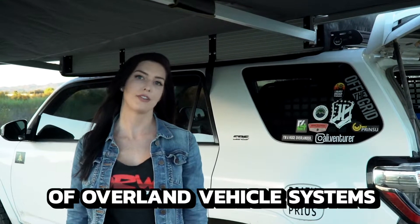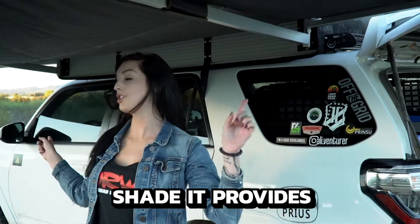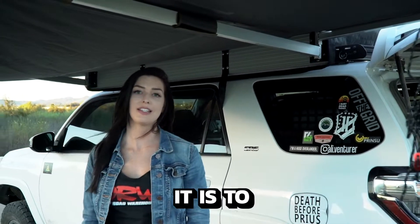My favorite features of the Overland Vehicle Systems 180 awning is how much shade it provides, how easy it is to set up. I can set it up and take it down in about five minutes.